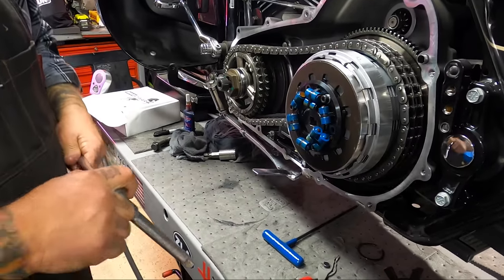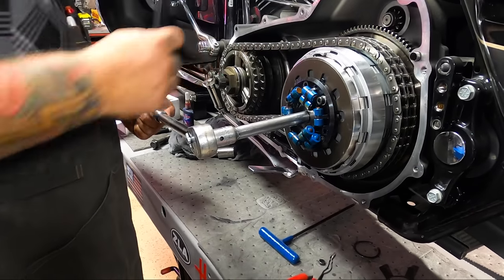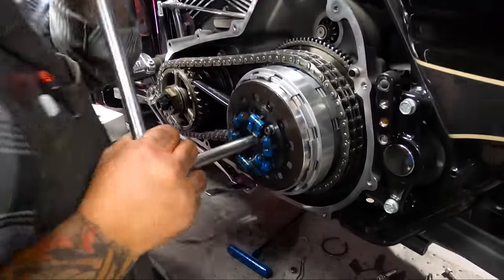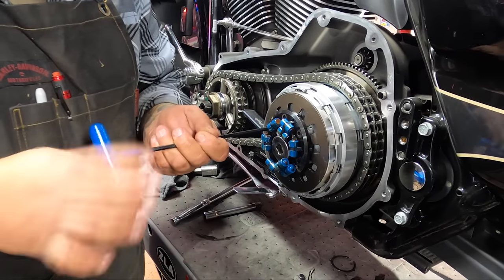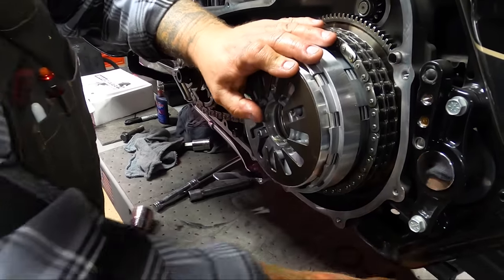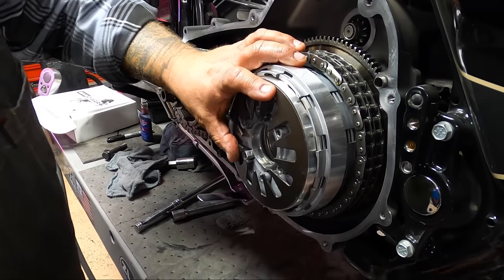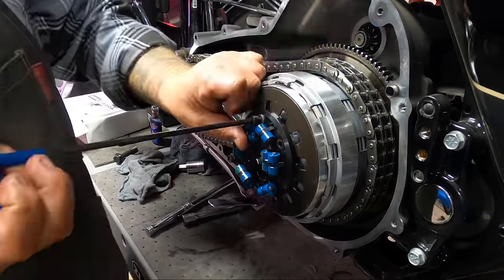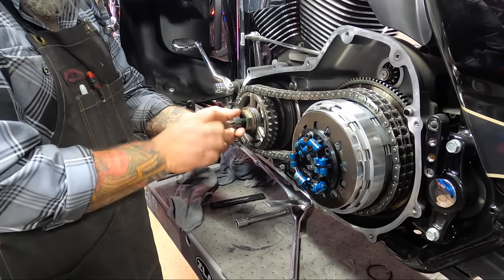This is a left-handed fastener, so you have to turn your ratchet to the right-hand position to remove the nut. Install the lock bar. Be mindful of not allowing the clutch discs to fall out in this step. Once we've removed the nut, I'll reinstall the pressure plate so that we don't lose the clutch discs. This is the clutch hub nut that we need to remove. Slide the compensator and clutch out as an assembly with the chain attached.